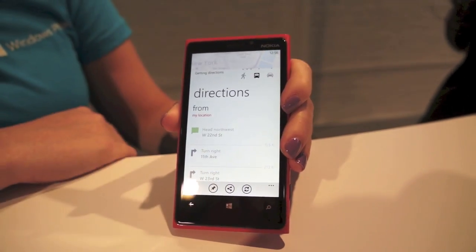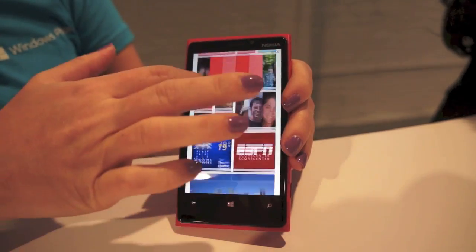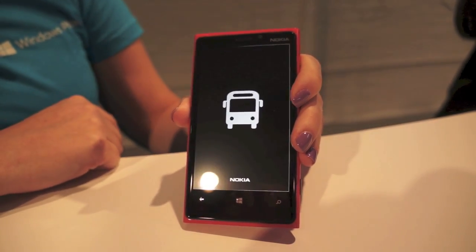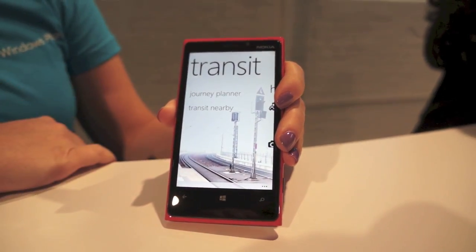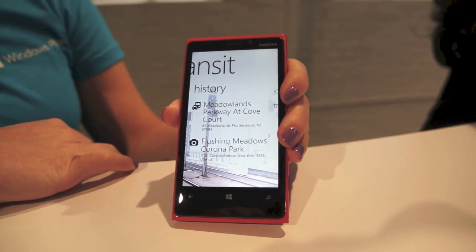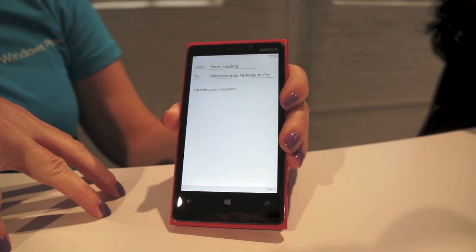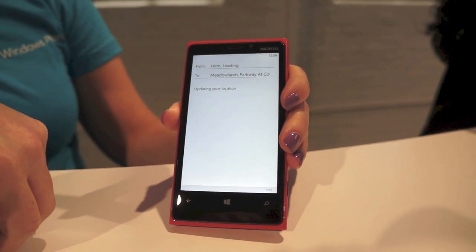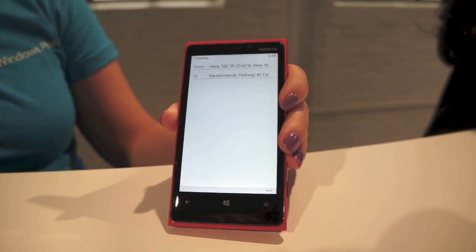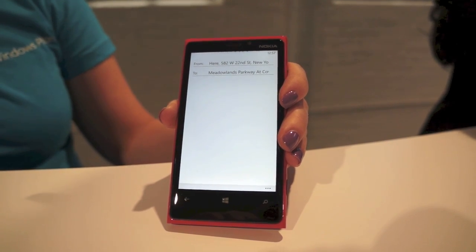Beyond what you see from a metro and transit perspective, even better is what you get when you go into Nokia Transport, which is this little bus icon. It integrates all the great stuff Nokia brings from Maps and helps you plan where you're going. I already tried to look up how to get to the Meadowlands today to catch a Giants game. It picks up your current location, takes where you're going, pulls all the local transit information, and gives you a variety of color-coded routes showing the specific lines to take.